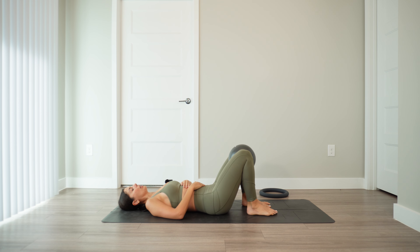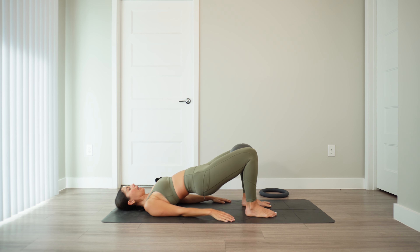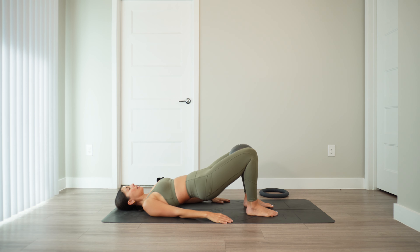Lower the feet down to the earth. Keep the ball exactly where it is — adjust if needed. Then hands come alongside the body. Press through the heels and peel yourself up into a bridge. Hold here, squeezing the ball, and find a little lower and lift. Ribs knit in, find a neutral pelvis. Really drive through the heels each time you lift. We do five reps, last two, last one.